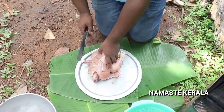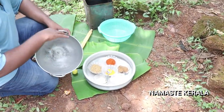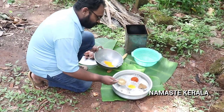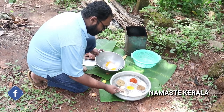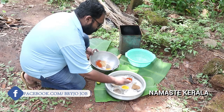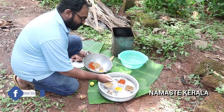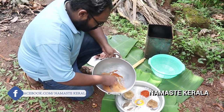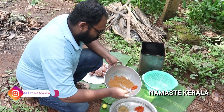Now we're going to add some ingredients in the pot. Now we're going to mix it in the chicken. First, we're going to add some salt. We're going to add some salt. Then add some salt. We've got some salt. The sauce is going to add some salt. We're going to mix it in a bit.